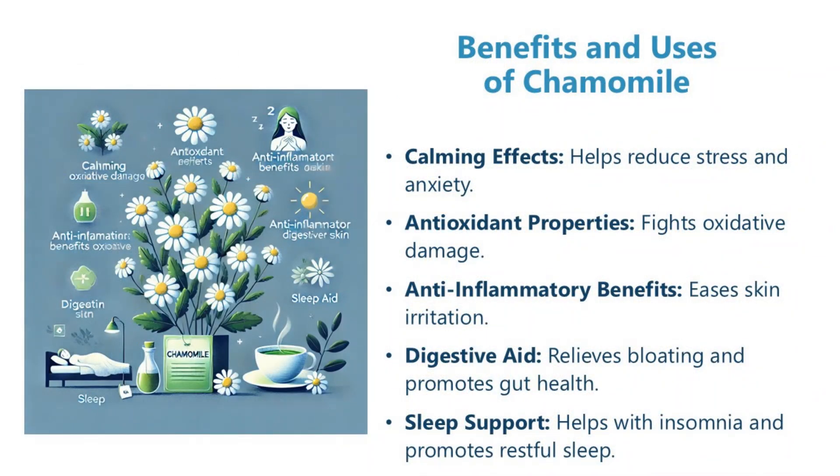Benefits and uses of chamomile. Chamomile has calming effects that help reduce stress and anxiety. Its antioxidant properties fight oxidative damage. Anti-inflammatory benefits ease skin irritation. It acts as a digestive aid, relieving bloating and promoting gut health. It also provides sleep support, helping with insomnia and promoting restful sleep.